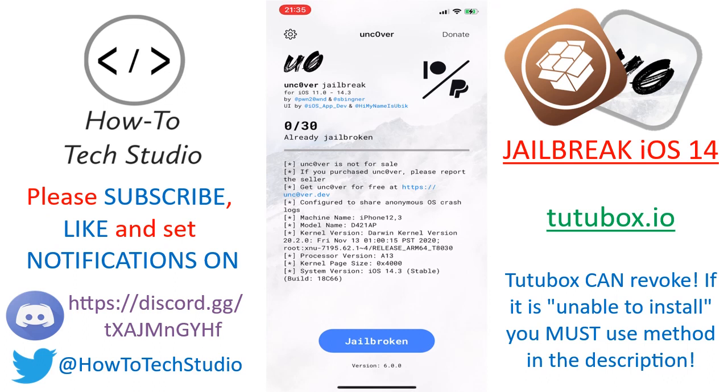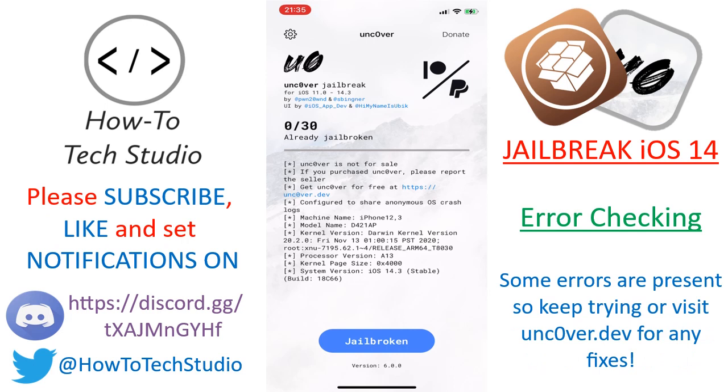Once installed, open up Unc0ver. Mine says 'Jailbroken' already — yours will say 'Jailbreak' because you aren't jailbroken yet. Remember, you can only do this on iOS 14.3 down to iOS 11, but it works on any device. You can see it shows 0 out of 30 at the moment. On certain devices it may go to 9 out of 30 and then show an error — just keep trying and it will eventually work. It's like batching — it will get in eventually. Or check the link in the description.